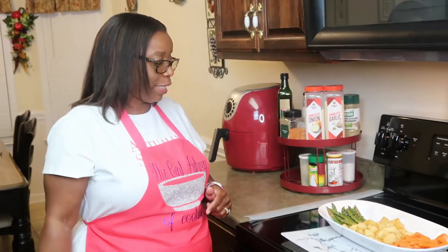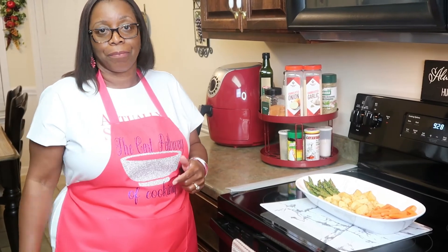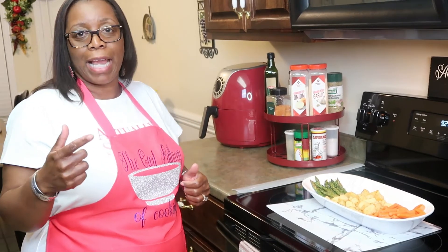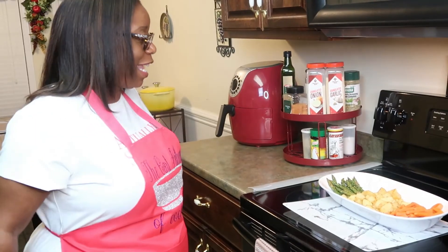I want to thank Asia Paris, also known as Queen Fabulosity — she has her YouTube channel Chronicles of the Curvaceous. I also want to thank the gentleman I met today, Kenyatta — I appreciate your input. If you haven't already subscribed, go ahead and subscribe, hit that like button, give me a thumbs up, and hit that notification bell so you'll be notified when I upload a video. I really appreciate your support, family, and all the positive comments.